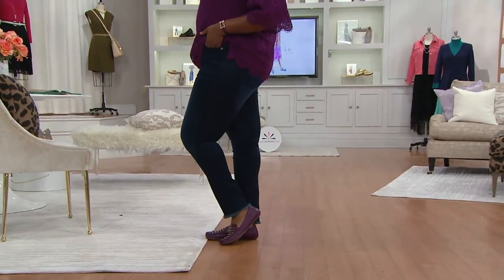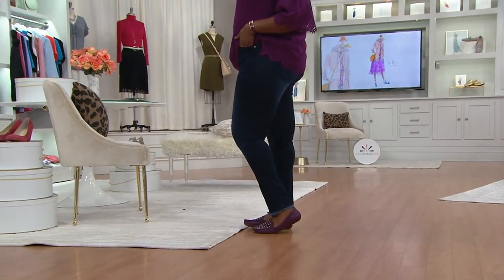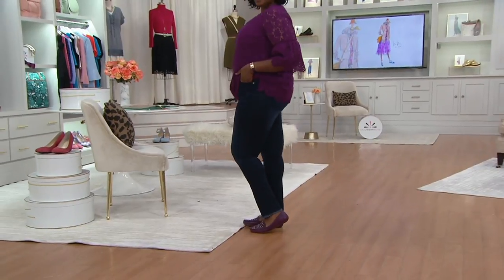Just $32.96 for a designer jean with a cool frayed hem — but it's not overdone, because that's not Isaac's speed. Just the right amount of distressing so you look like you're in step with what's happening in denim, especially in fashion today, for $6.59 on easy pay. First day at the price, first day presented on five easy payments.